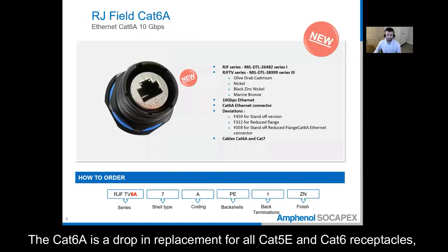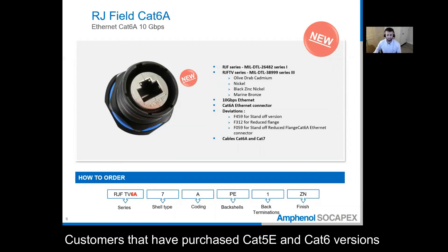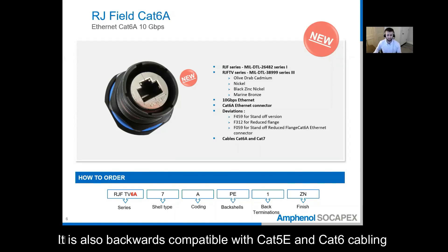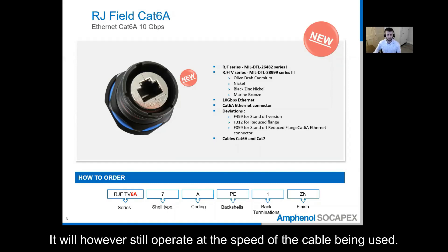The CAT6A is a drop-in replacement for all CAT5E and CAT6 receptacles and all receptacles mate with the same plug. The customers that have purchased CAT5E and CAT6 versions in the past are good customers to target for this product because they may be interested in upgrading their systems. It is also backwards compatible with CAT5E and CAT6 cabling, so it is not necessary to immediately change the infield cabling. It will, however, still operate at the speed of the cable that is being used.